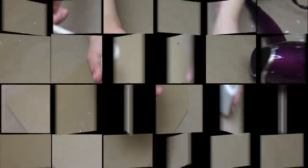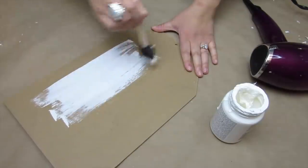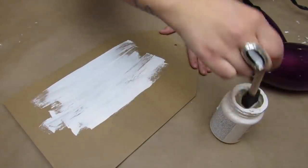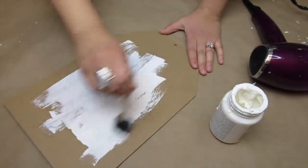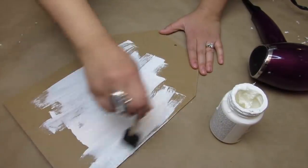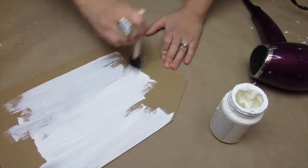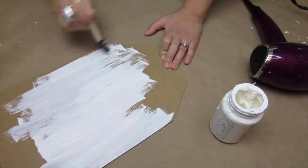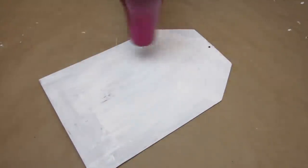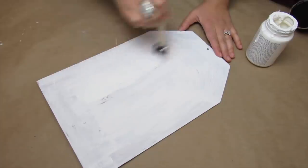Going in with my Folk Art white cottage chalk paint, I'm going to give this two coats. You can use any sign from Dollar Tree — I personally love when they have tag signs as well as the pendant signs. On this day I was impatient, so I used my blow dryer in between coats and then did the second coat of white paint. Let me know in the comments if you have a blow dryer in your craft room — for me it's just essential for cutting down drying time.